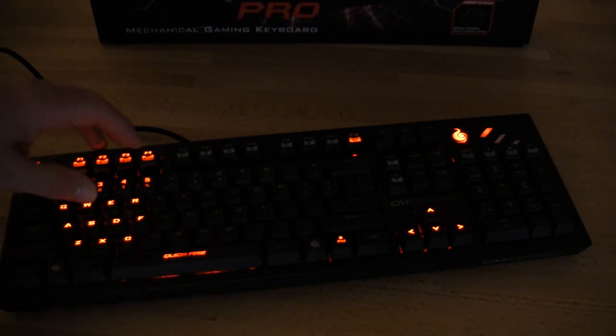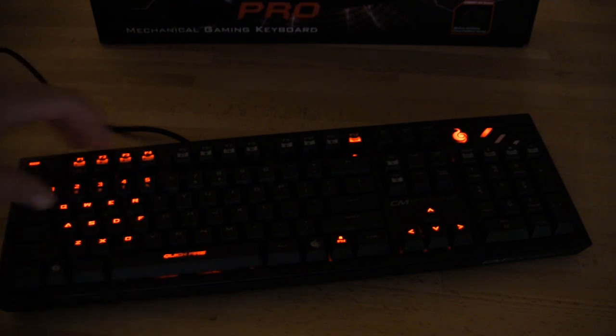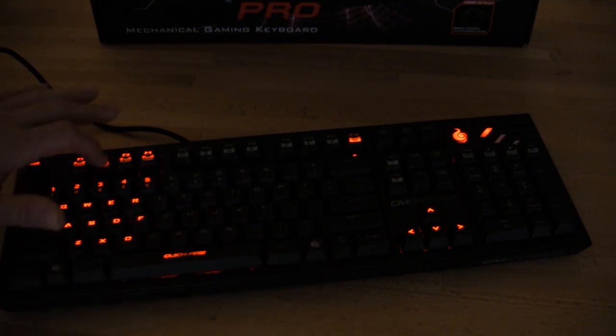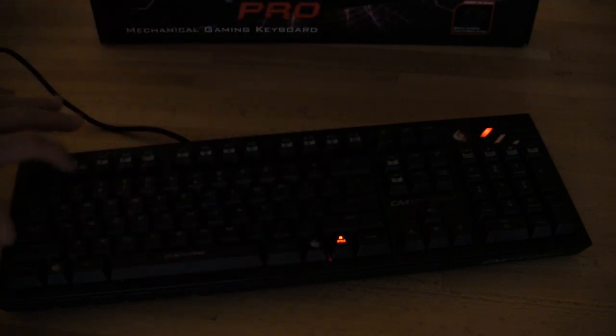You also have your escape key, and the final mode is the breathing mode. This takes the backlighting from its maximum brightness down to its minimum and back over and over again — it's more of an aesthetic mode. Personally I wouldn't run this while playing a game since the change in brightness can be a distractor. But it has some decent modes, and if you just want to turn it off you hit F1 regardless of what mode you're in — it will remember what mode you were in previously. Turning the function off will maintain whatever mode you're in until you hit function again.